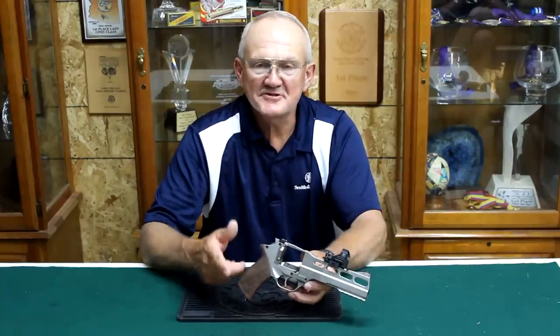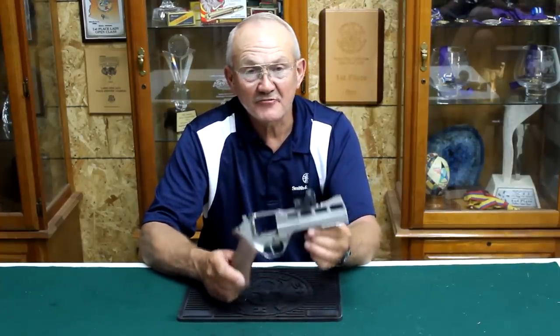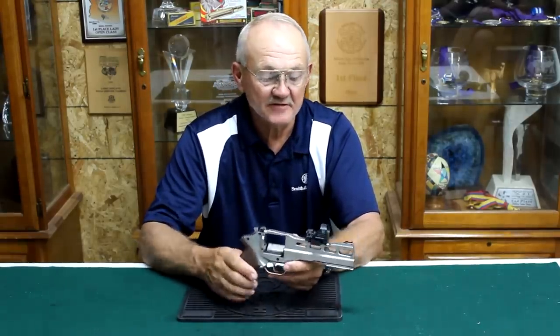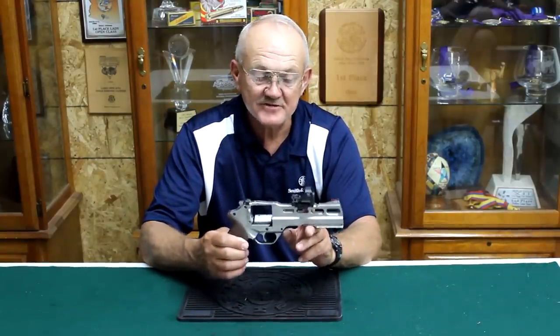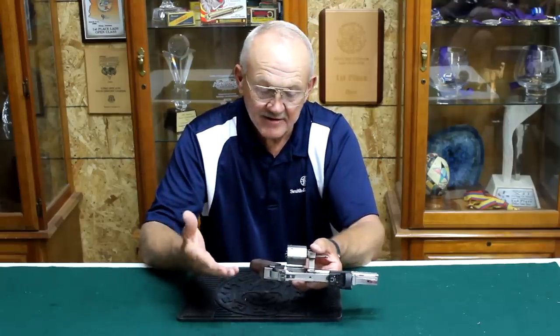Hi, I'm Jerry Mitchell. Welcome to this week's episode of Shoot Fast. The feature of this week is the Rhino revolver, made by Chiappa. This is the White Rhino, which is the stainless steel version. It has a six-inch barrel, a Picatinny rail top and bottom, and I've got a Vortex Razor red dot on it, just like I use on my competition gun. It's a six-shot .38/.357 Magnum.